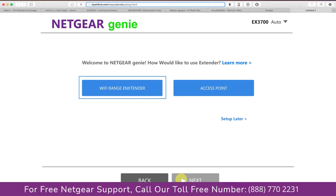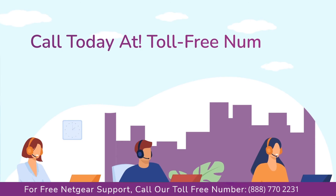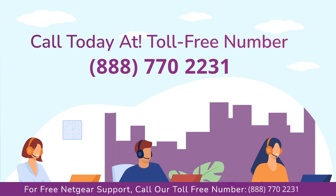Now you have two choices as you can either set up your range extender before heading ahead. In case you are facing any issue with your Netgear range extender device, get in touch with our Netgear experts.